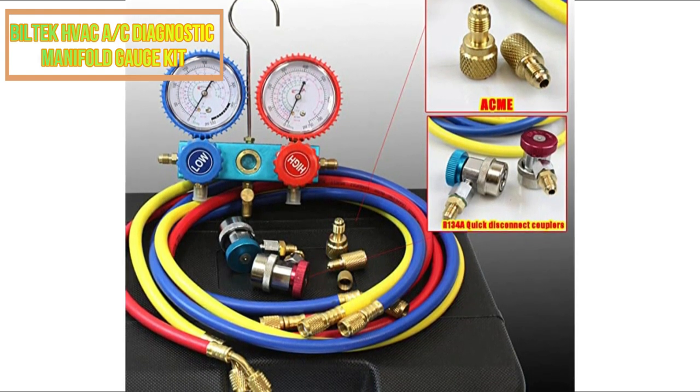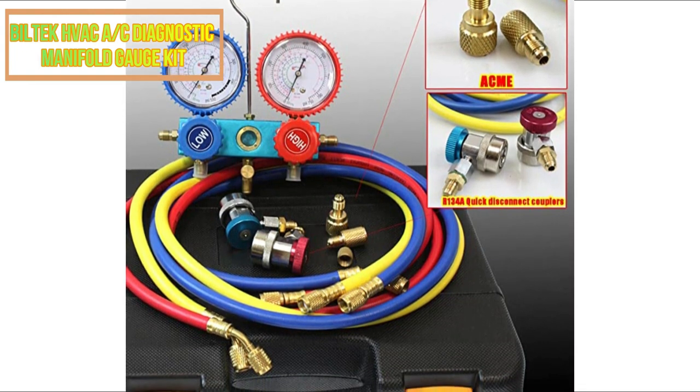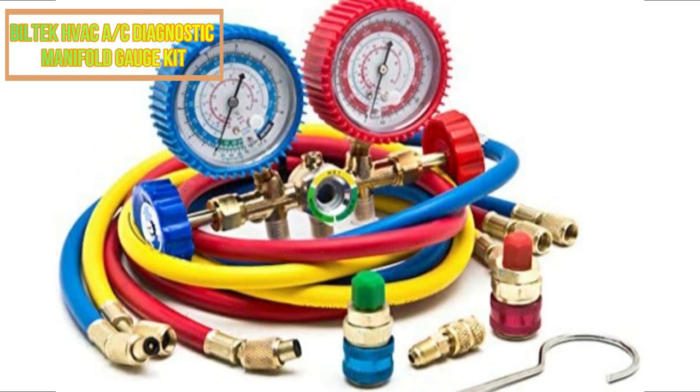Moreover, it is perfect for work on home and commercial air conditioning systems. In addition to 5 gauges, an additional needle, and a needle spare, the Billtech A-C manifold gauge set includes an easy-to-use quick coupler.